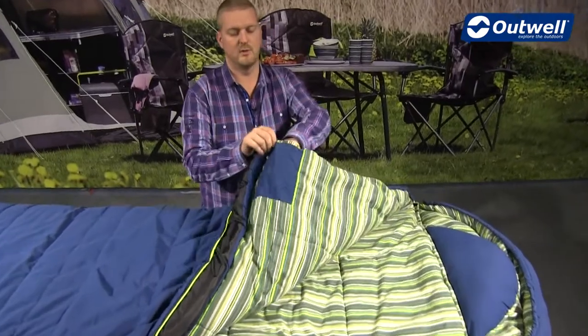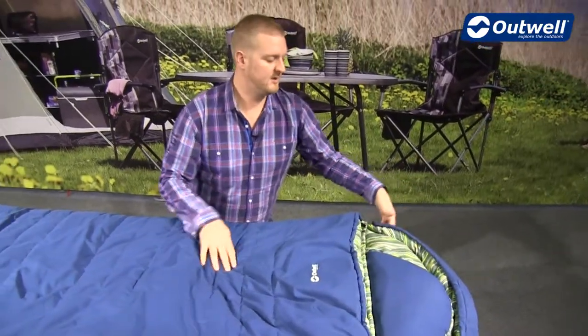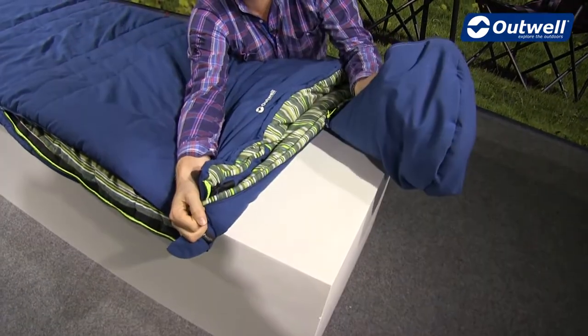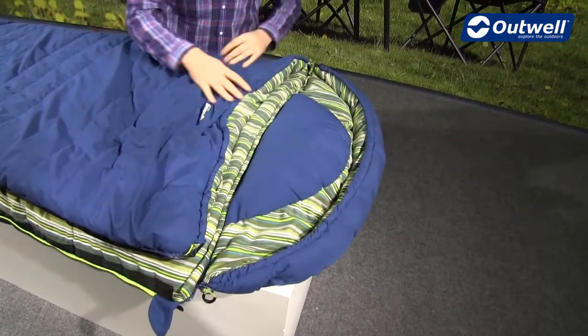You can see there's a handy storage pocket on the inside as well. At the top of the bag we have a zip-off hood — the zip puller is on this side so we can take the hood off if we want to. Also at the top you'll find a built-in pillow, which is actually a good size and feel.